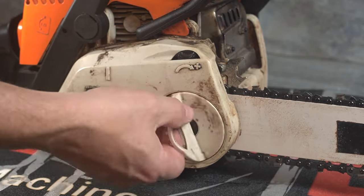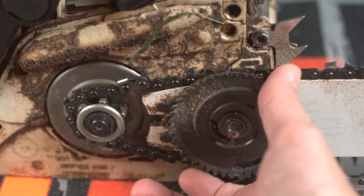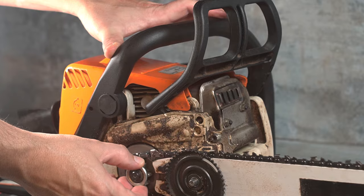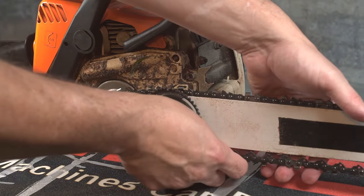Start by removing the side cover by loosening the bolts or hand wheel and loosening the adjuster. Release the chain brake so the chain can turn freely. Then pull the chain and bar off as a unit.